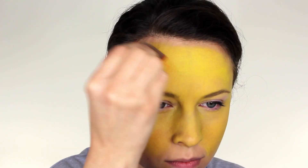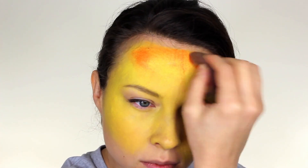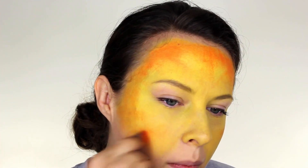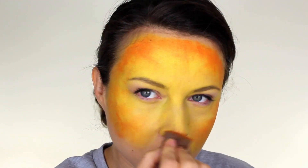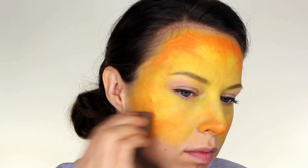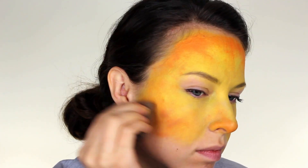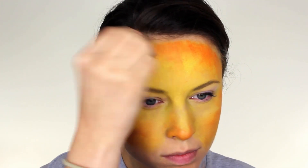Around the outside edge of the face I'm going to blend in a bright orange colour. I'm not too worried about how neat it is — I just want it to look a little bit darker around the edges. I'm also going to take some of this orange underneath the lower half of the nose. An optional step is to add a little bit of light brown on top of the orange, which just tones it down a bit.